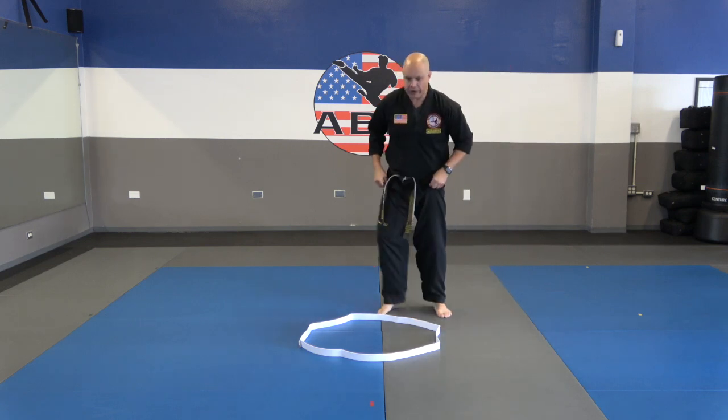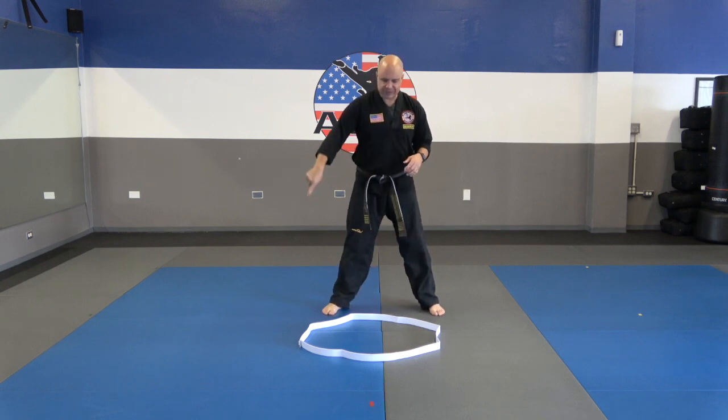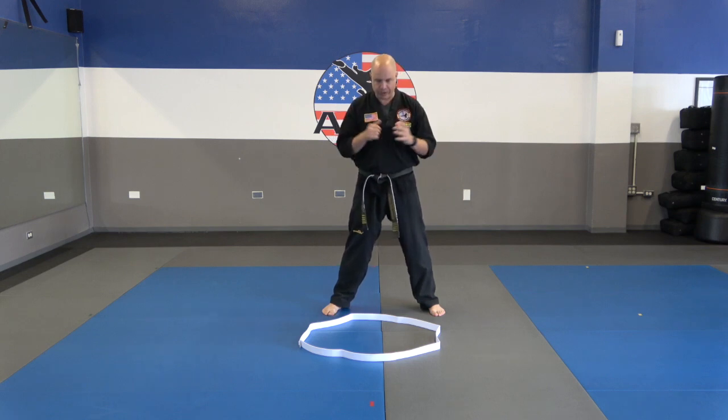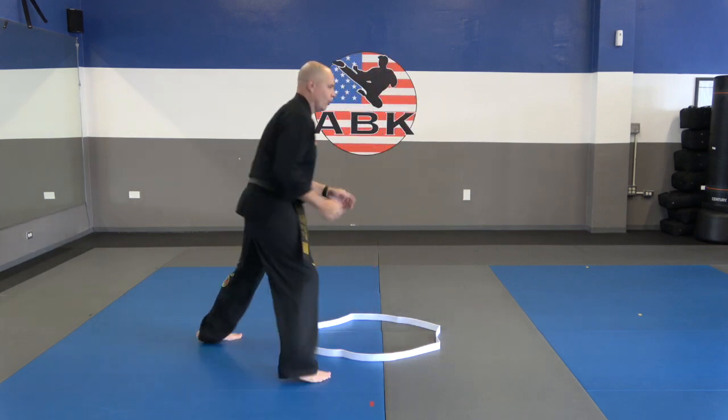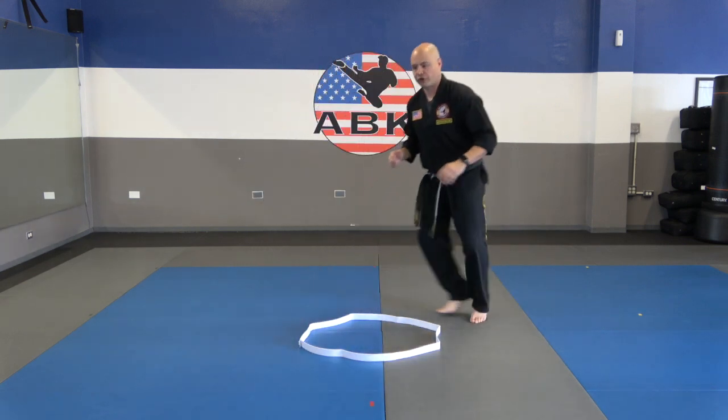You're going to kind of square yourself up, almost like you're in a horse stance. And we're just going to be sliding around, and you're going to do this in random directions. You move however you guys want, you start to circle, and then when you feel like it, you turn in another direction and you circle like this.